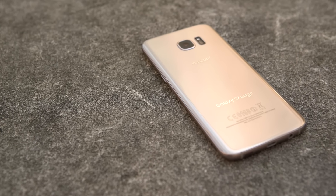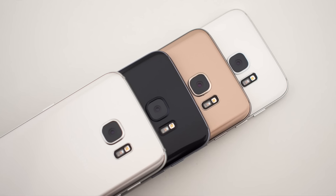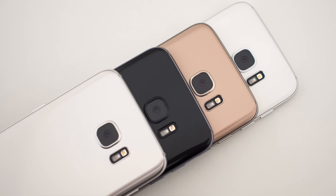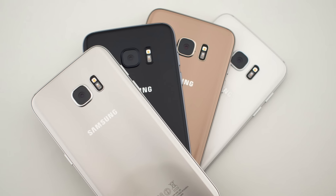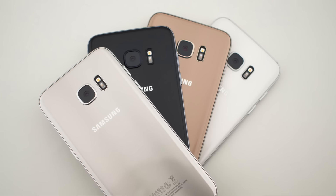Around the world you'll have a choice of four different colors: a really bright and ostentatious gold, a reflective silver, a dull white, and a stealthy black. All four colors are slightly changed from last year and they are all gorgeous.